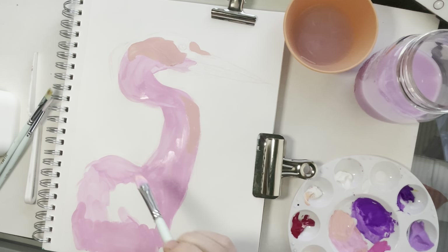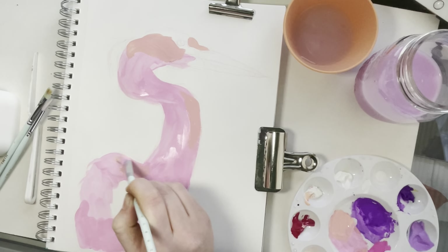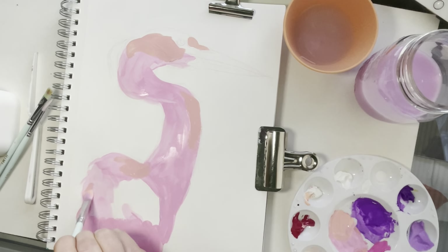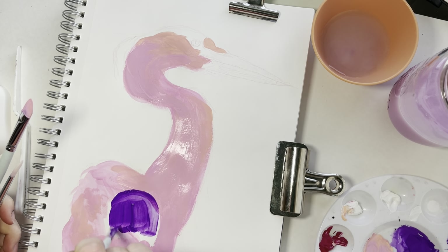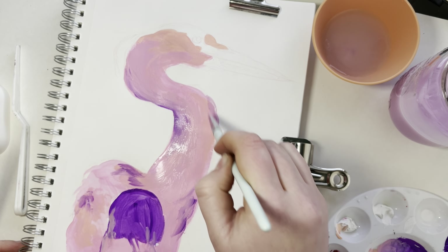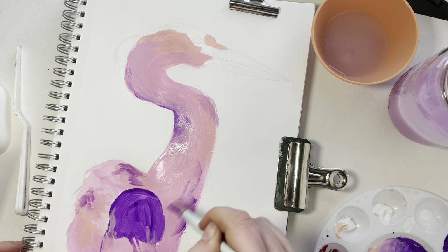I'm using the Hemi Jelly gouache paint set in my Strathmore mixed media sketchbook. As you can see, I did not prime or tone the canvas at all — I'm just painting right onto the sketchbook. I have those little clips around the edges to help keep it from warping, but otherwise I'm going straight in with no prep at all.